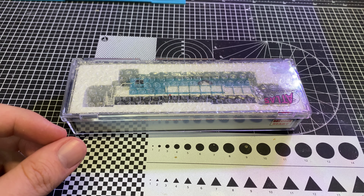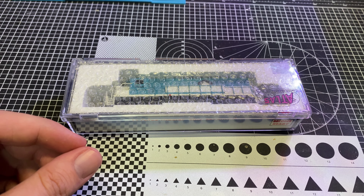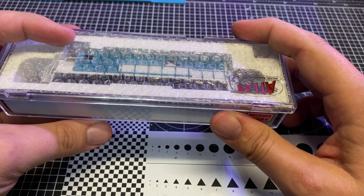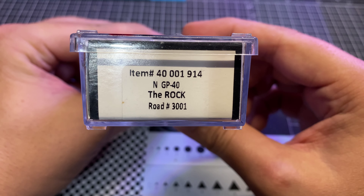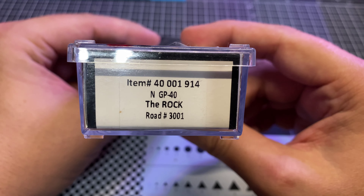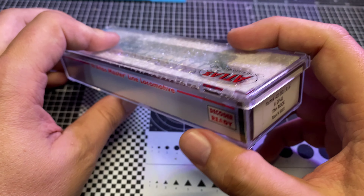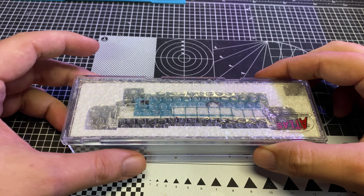Specifically in N scale today, as we usually do. What we've got on the disgusting workbench is a Will It Run episode. You guys have probably noticed we have an Atlas with the lid on upside down. This is a GP40 EMD - you know I'm a fan - and it's in the later Rock Island scheme.